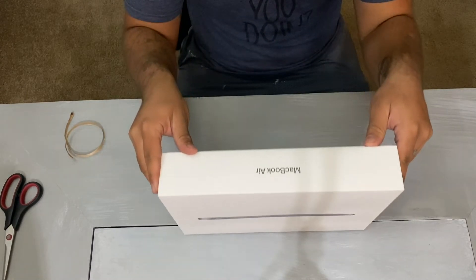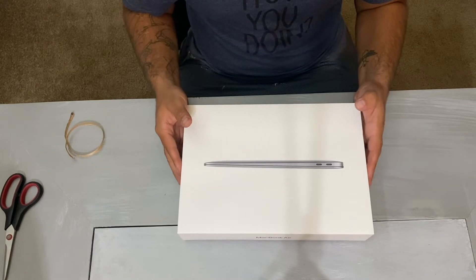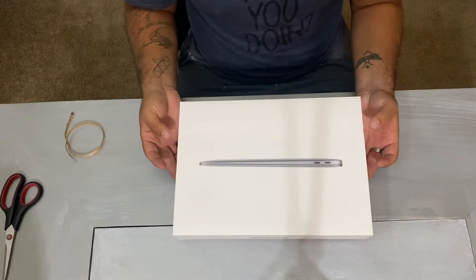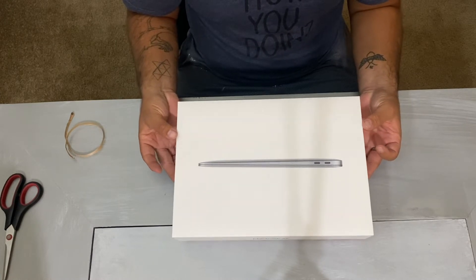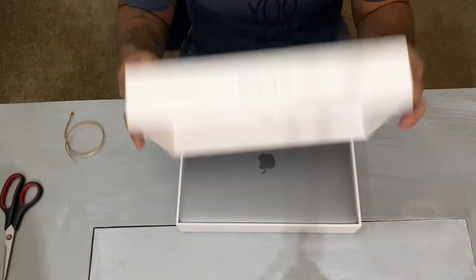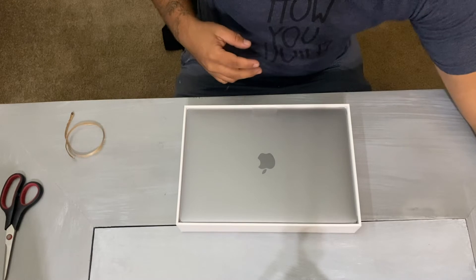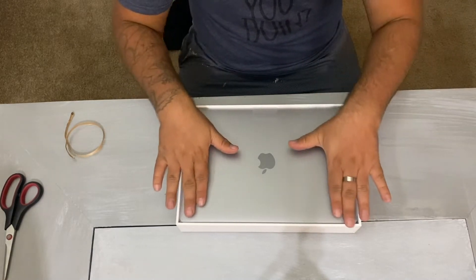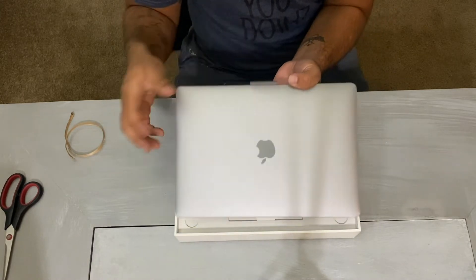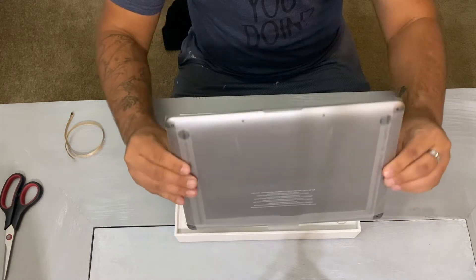Shout out to all the PC master race people that are going to be commenting on this video. One thing I've got to give to Apple is their packaging is nice — it's not like super fancy, but would you look at that.